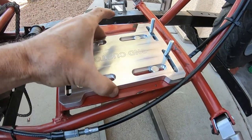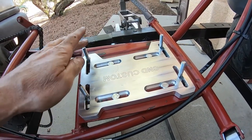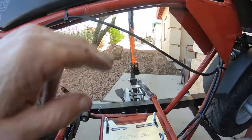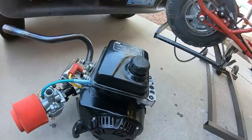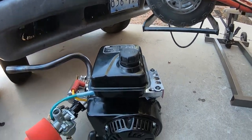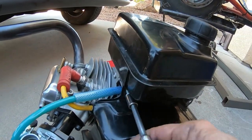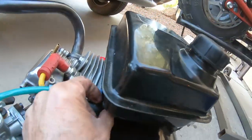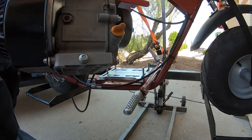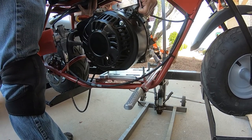The mount is left loose enough to slide the engine. I'm not sure if I can set the engine on with these bolts sticking up this high without hitting the frame or tank, so I'm going to pull the tank off to make it easier. Then I'll try to set the engine back on there.